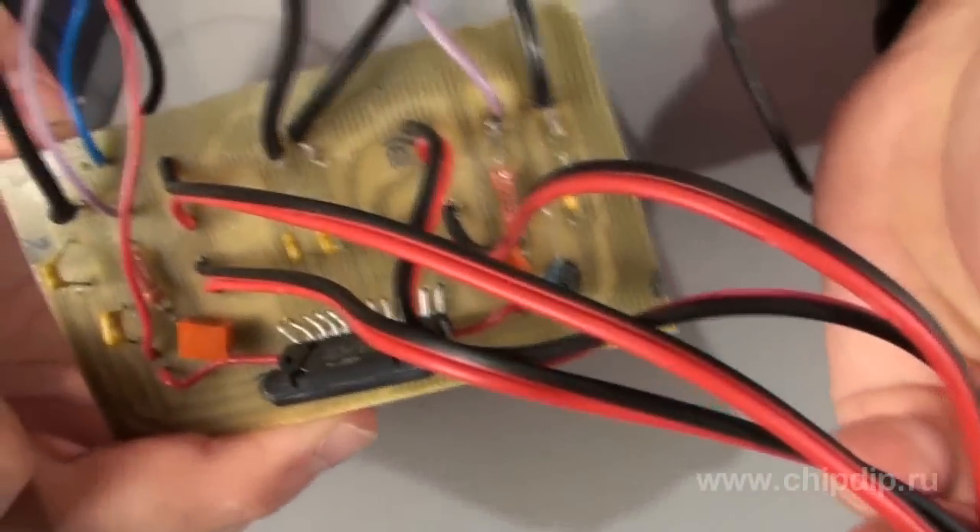Don't get confused by the abundance of wires. The leads of the micro-circuit don't have a common wire, which is why there are 8 outputs soldered onto the circuit board.